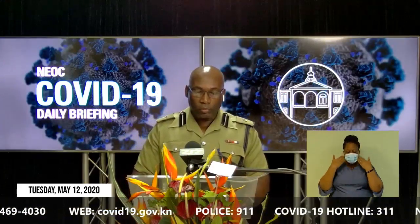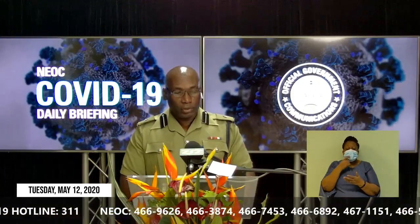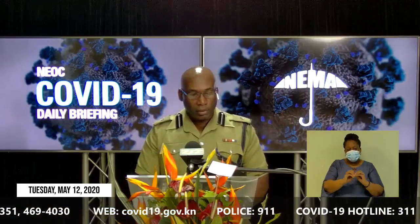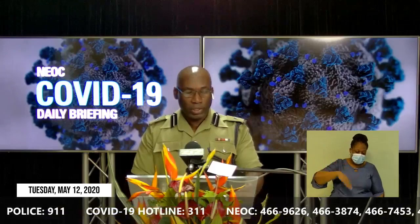Similarly, the hygiene, distancing, and mask-wearing protocols will be required for the road tests. We ask both students and instructors to understand the situation and to give the department your fullest cooperation. Remember, you are required to pay for the tests at the Inland Revenue Department and have your receipt and other documents available when you come to do the tests.